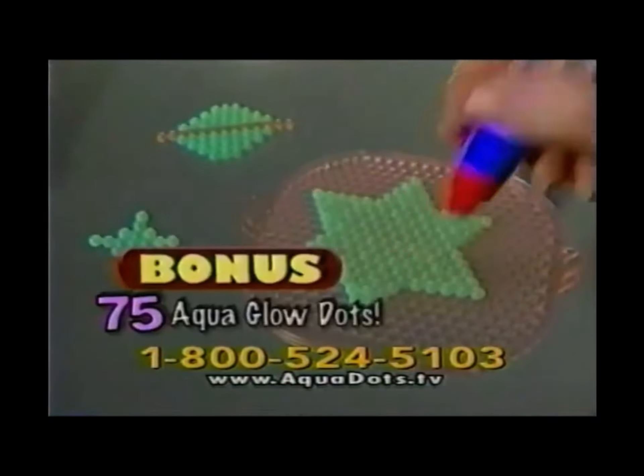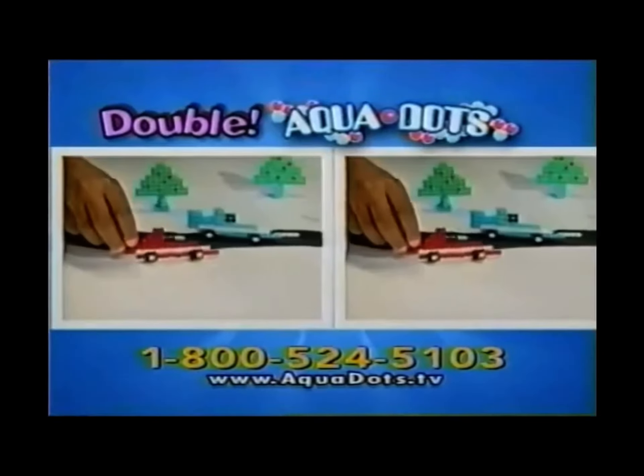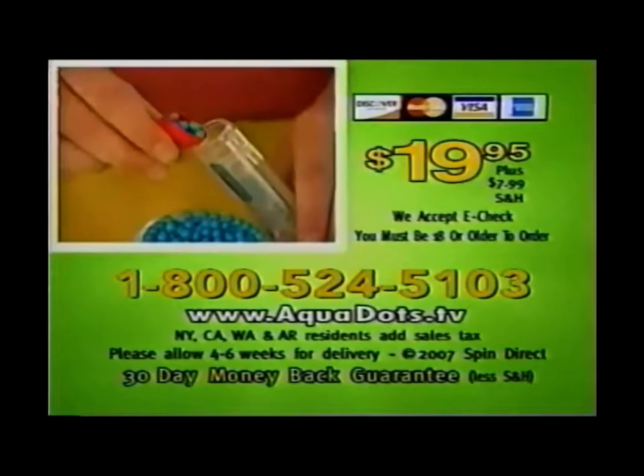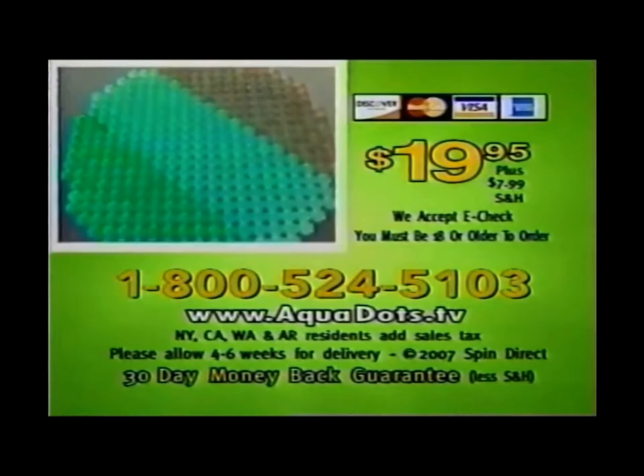You'll also get 75 Aqua Glow Dots that light up in dark spots. You can call or log on and we'll double all your Aquadots free with your paid order. To order, call 1-800-524-5103. You must be 18 or older to order.